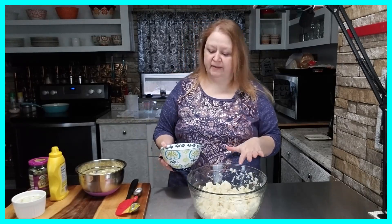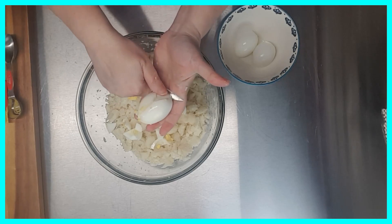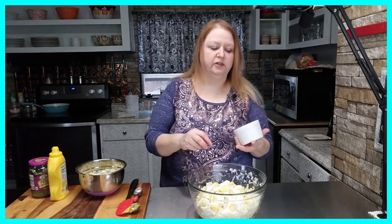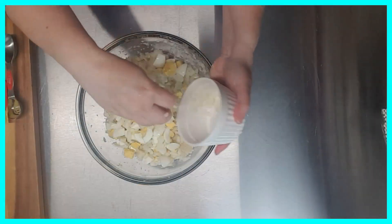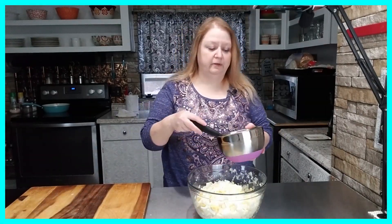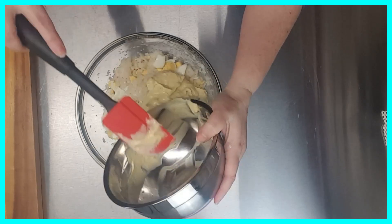For my next step I'm going to dice up my boiled eggs. Next I'm going to add my diced onion. I like to dice my onion real fine, but you can dice yours however you want and add as much onion as you want — I like a lot of onion in mine. Now I'm going to pour my dressing mix over top of my cauliflower, eggs, and onions.